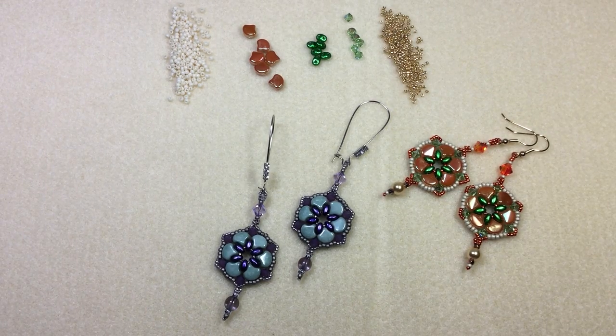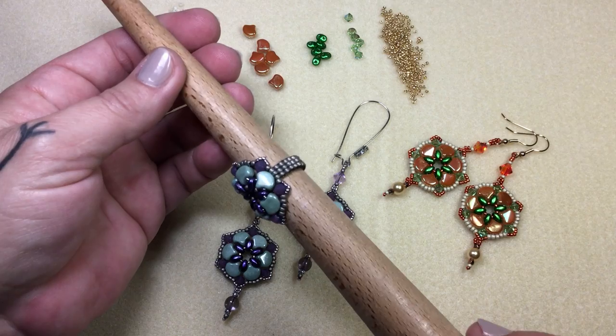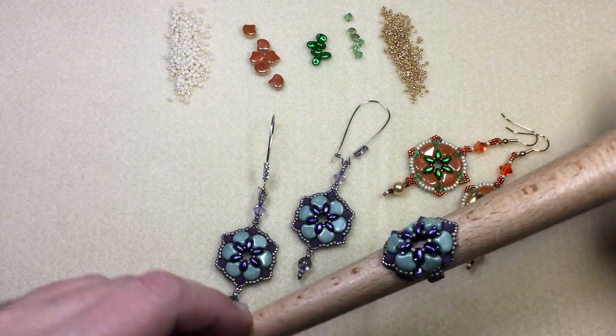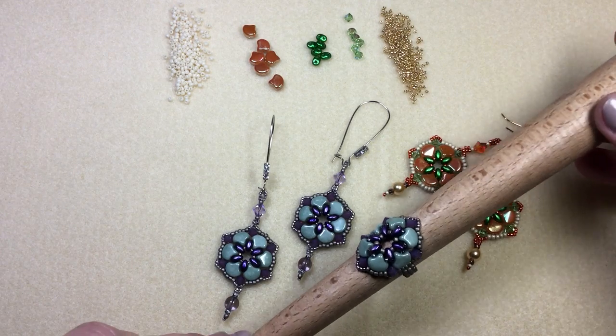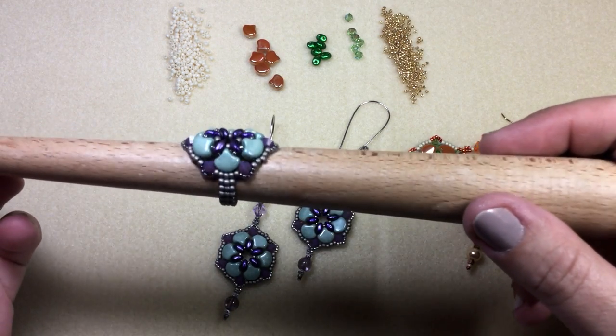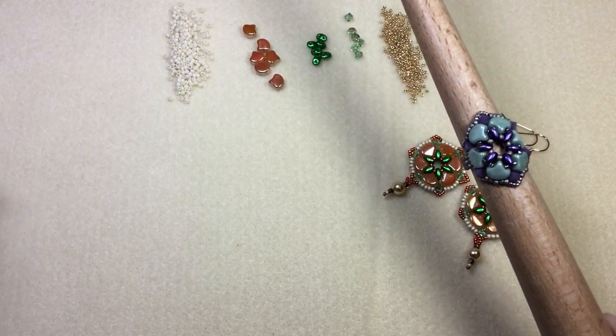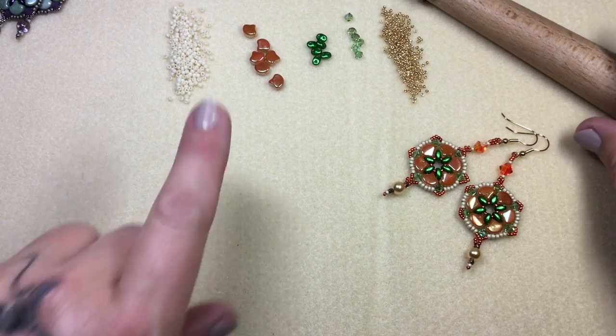Hi and welcome back to another project. I showed you how to make a pair of these earrings and I worked really hard to figure out a way to make a ring to match, because you know I love beaded rings very very much. So I tweaked a few things here and there and figured it out — this is the ring and it's absolutely beautiful on. So I'm gonna show you on this colorway.